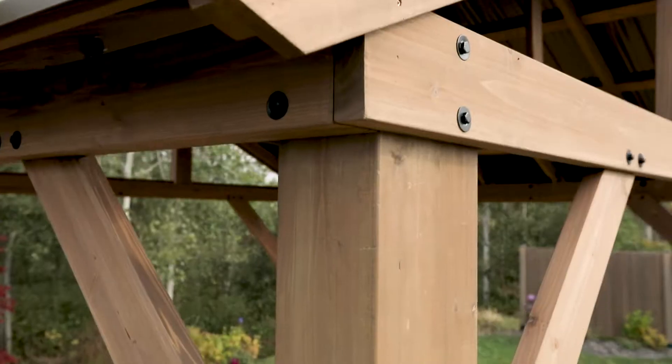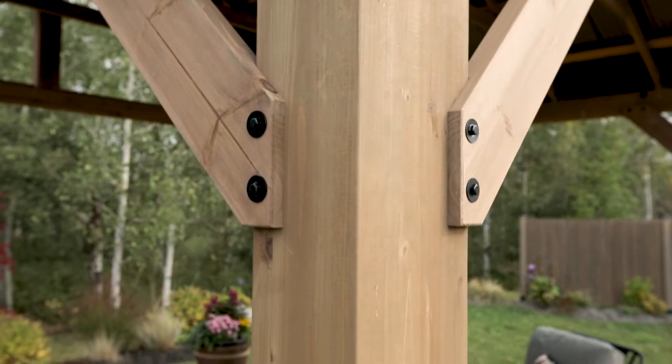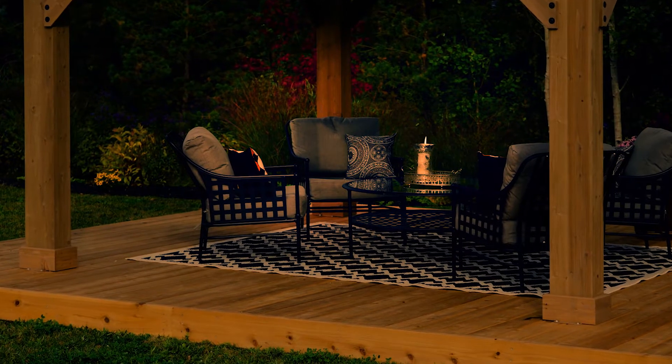The 100% natural cedar lumber is finished with a beautiful mocha brown stain that brings a warmth and distinctive feel to any space.